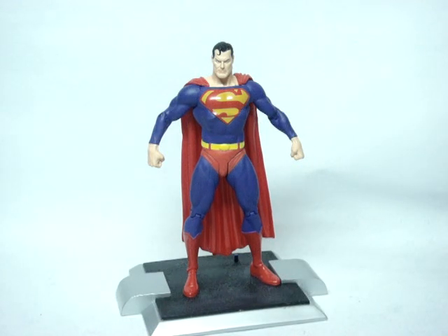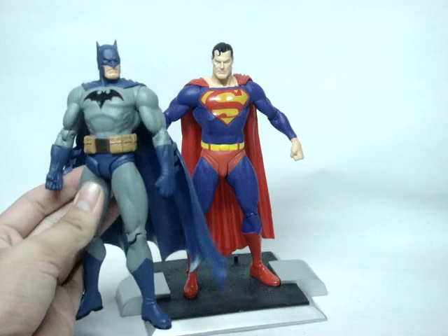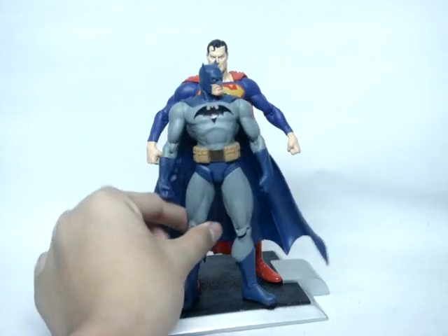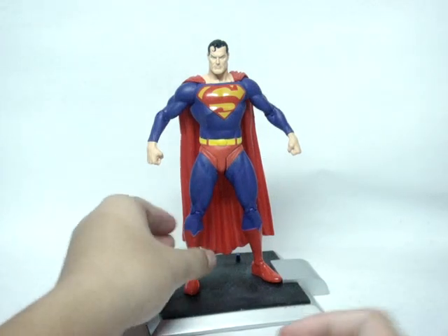I really like this figure. I got it along with my Batman, both off eBay. Here's Batman just for a height comparison — Superman is noticeably taller, as you can clearly see.